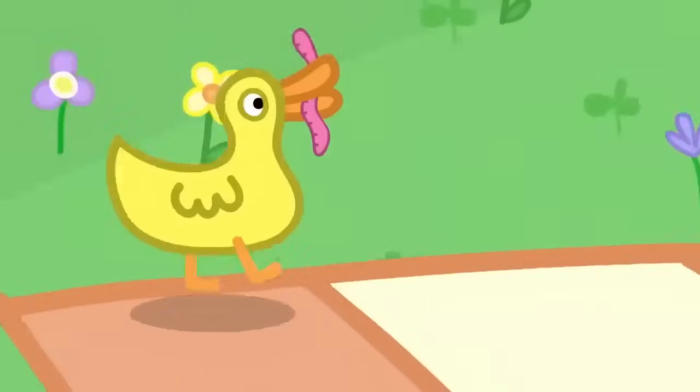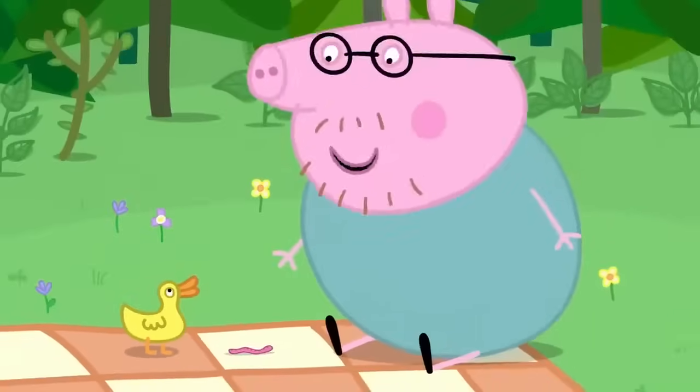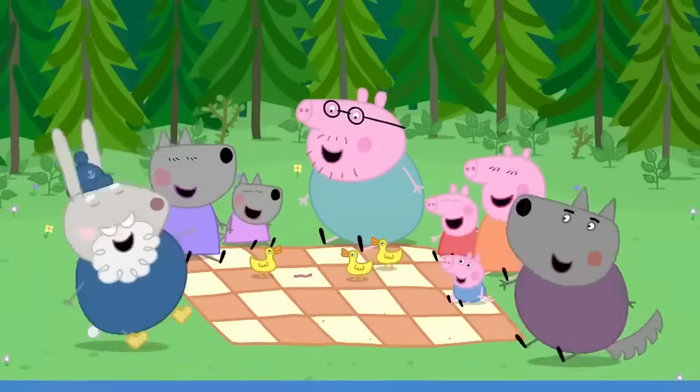But look! Mrs Duck has saved you a worm. Ha-ha! Thank you, Mrs Duck.